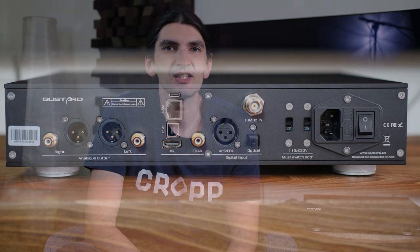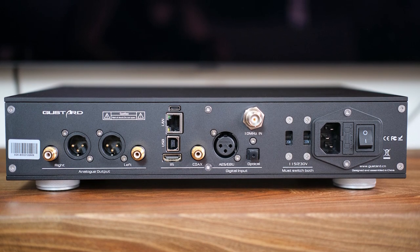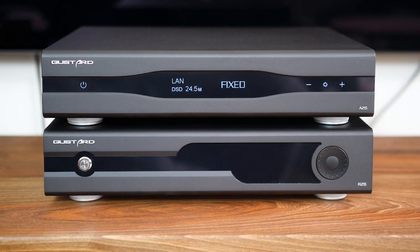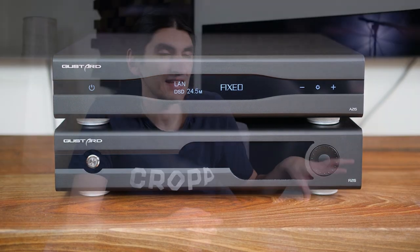On the analog output side there are both RCAs (single-ended) and XLRs (balanced outputs). The front design language is basically the same as the R26 but with slight differences, the biggest being touch-sensitive buttons instead of physical ones. I don't particularly like touch-sensitive buttons, but it's okay here because this is a DAC — you set it and forget it. There's also a remote control. Everything you can imagine is supported: extremely high-resolution PCMs, DSDs, and even MQA unfolding.